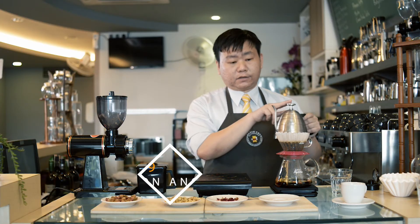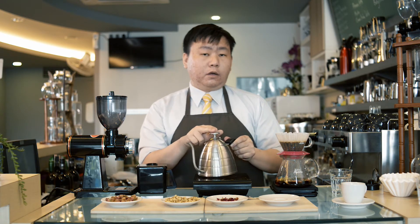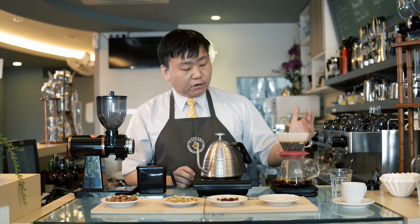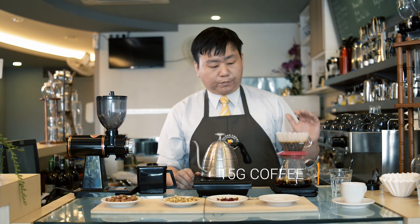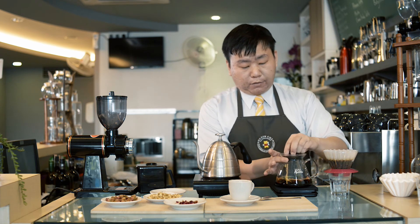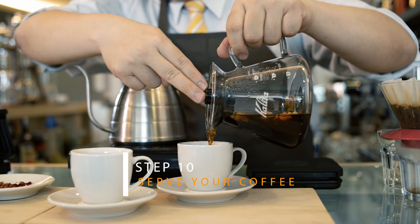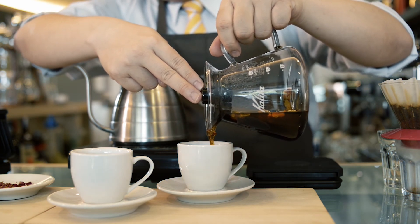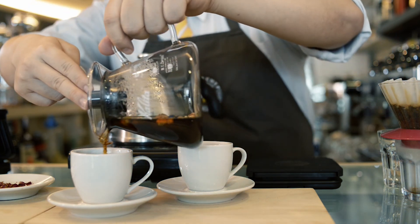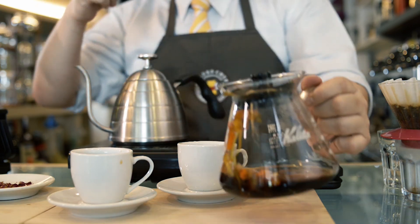Now we're going to the second part, which means we add on another full pour of water. For the water amount, we try to target around 200 ml based on the ratio — we are targeting 1 to 13, meaning our coffee grounds are around 15 grams, so for the water we go with 200 ml. We wait for it to finish dripping. For the pour-over coffee, before you pour it into the cup, you need to apply the silver cover. After that, we pour it in. This is our pour-over coffee with the forest flavor — thank you.